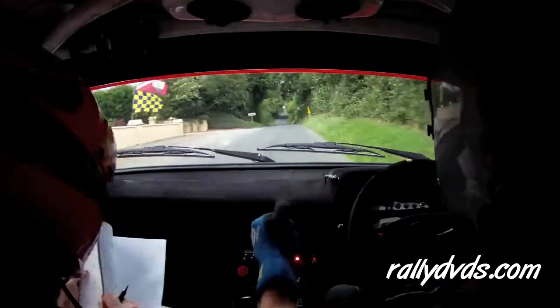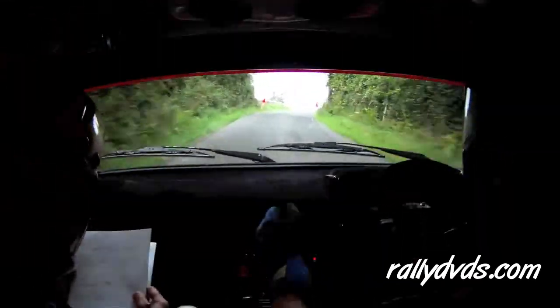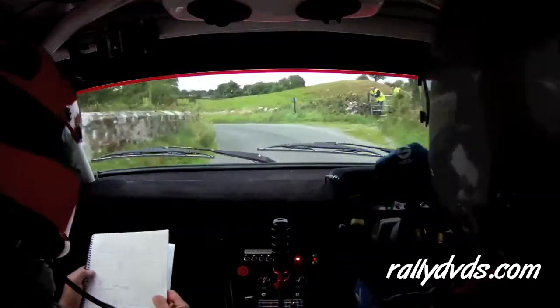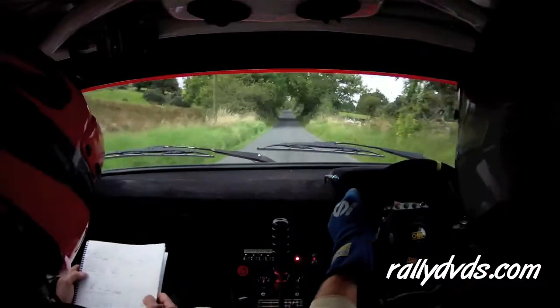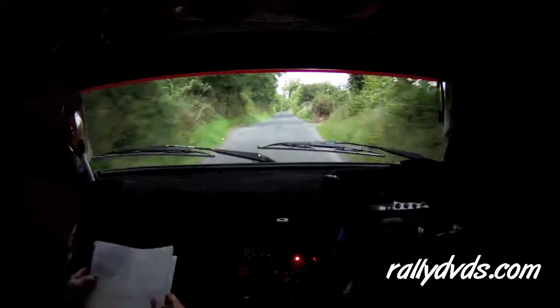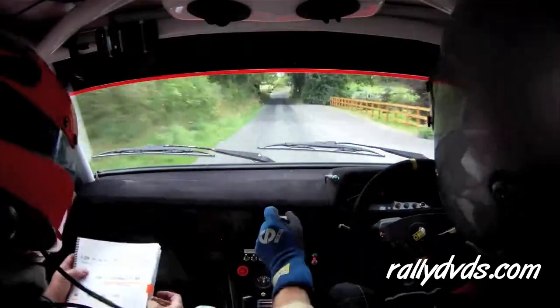250. Slowing one right into three left over bridge. 40. Flat one right. 200. Two left over crest. 100. Turn square left. 100.